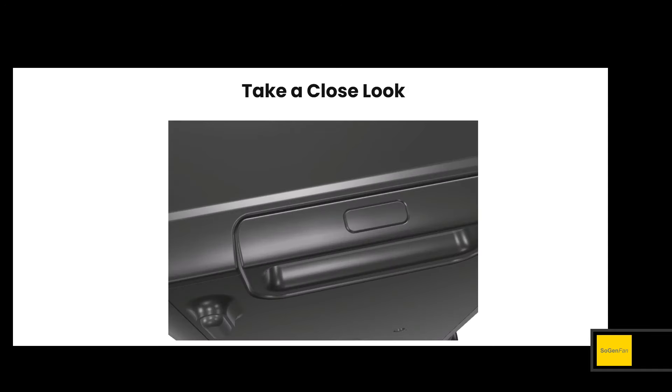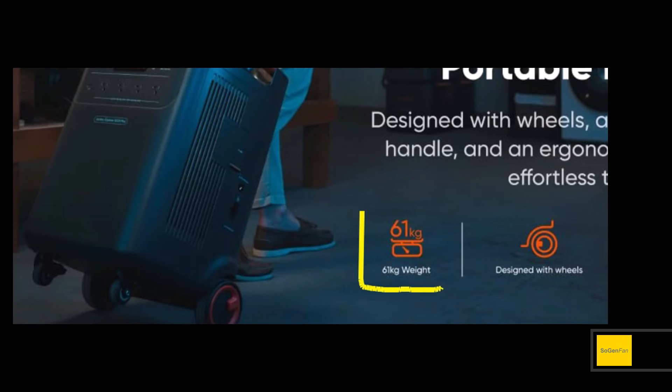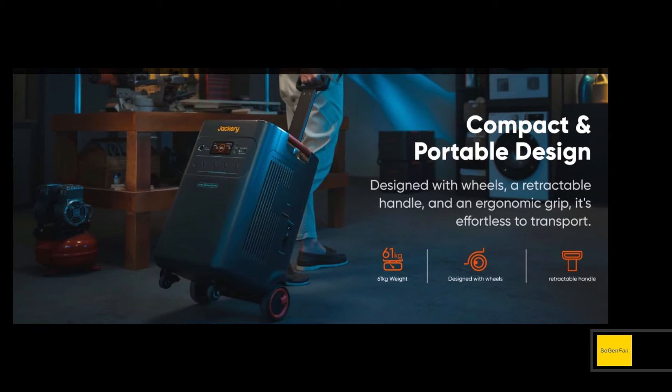This is a big suitcase — it's huge. It has wheels and a telescoping handle that folds down into the unit. How big is it? 61 kilograms — that's 134 pounds. This thing is a beast. They say it's effortless to transport, and I guess that's true as long as you don't have to lift it.